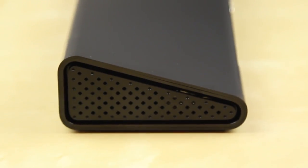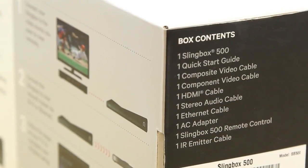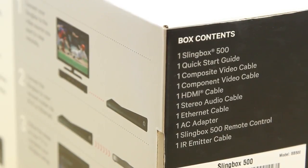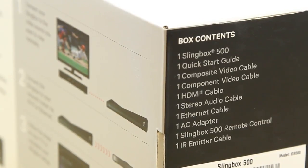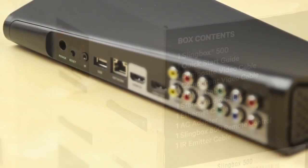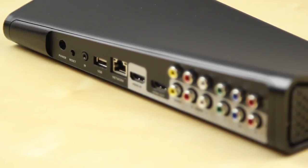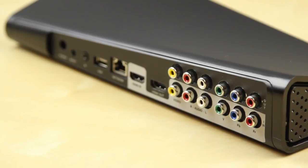You may know that Slingbox also has a Slingbox 350. This is their flagship, the Slingbox 500, that has built-in Wi-Fi and many other small features. Inside the box you will get the Slingbox, a quick start guide, a composite video cable, a component video cable, HDMI cable, stereo audio cable, ethernet cable, AC adapter, a remote control, and also an IR emitter. It is really great that they included all this, as not everybody may have extra cables lying around.